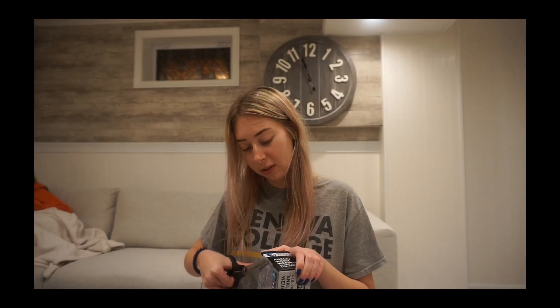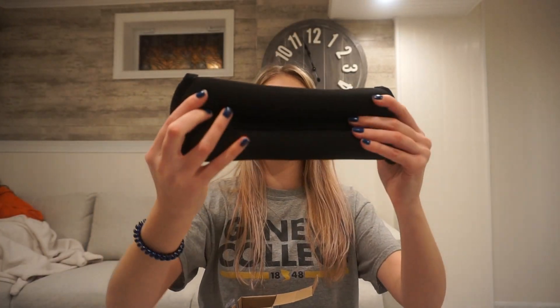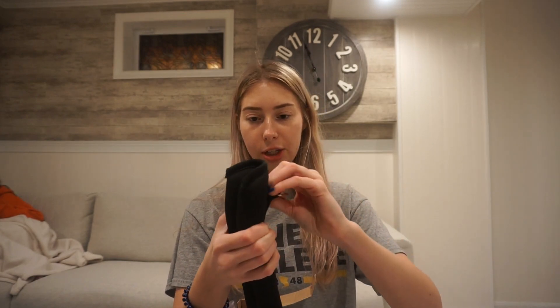Let me show you the workout of opening it. In the second part of this video we're going to show you guys a little workout that you can do with these products. These are four pound ankle weights and they look pretty good quality.